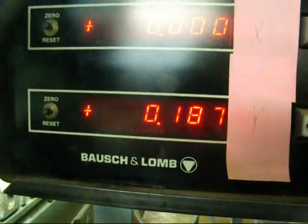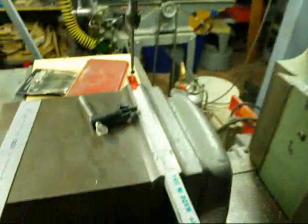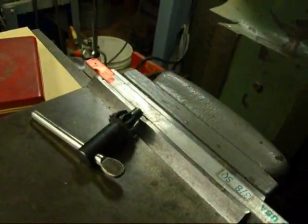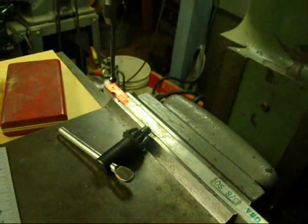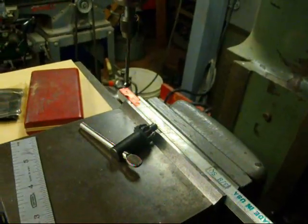There's .188, and I back off to .187. So now we're truly in the middle of this piece of three-eighths key stock and we would be ready to drill a hole or whatever the operation might be. This is Tubal Cain saying be sure and watch many of my other videos — so long for now.